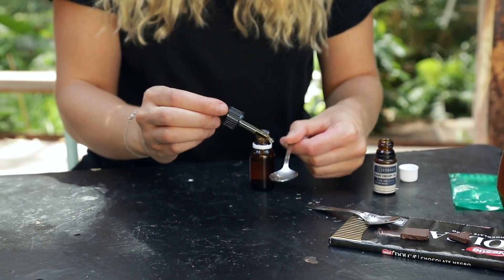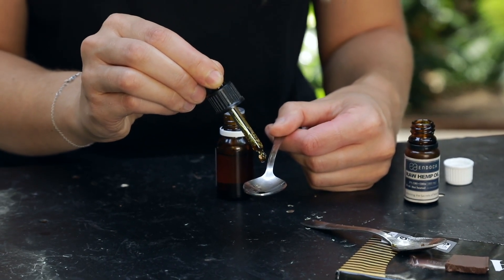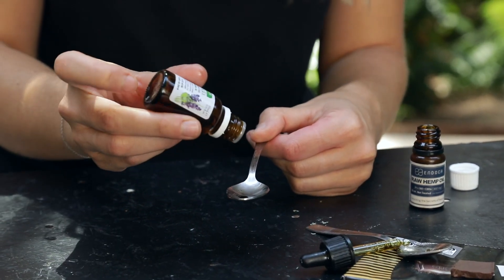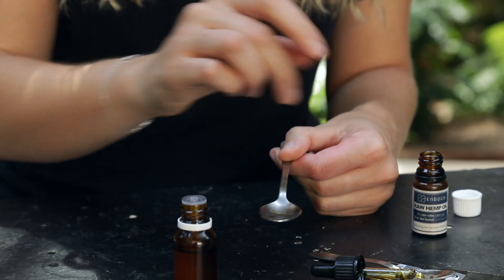Next method is the essential oil. Be careful with this one because essential oils are very strong — you don't want to burn the underside of your tongue. So we're going to start with the CBD oil this time, because the CBD oil is going to act as a carrier oil for the essential oil. Let's do one, two, three drops, and then we only want one drop of essential oil. Mix it a little bit with the tip, and then, like with the honey, hold it under the tongue a little bit longer — because there is less liquid, you want to make sure it all touches the bottom of your tongue.